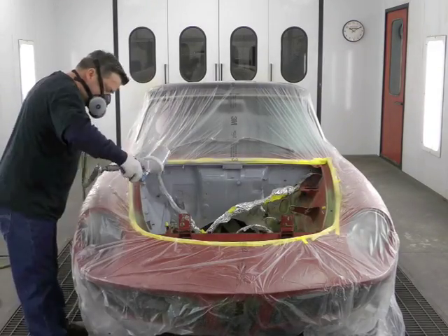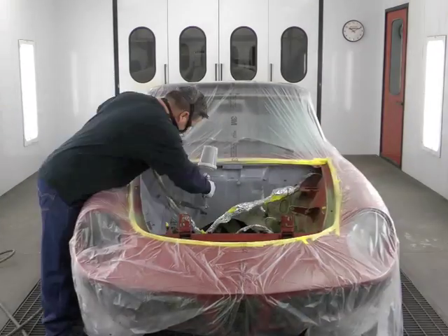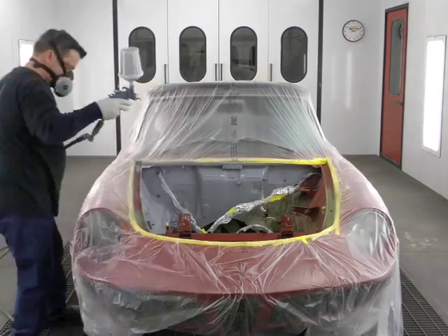Now we're on step three of our four-step process. We're applying our epoxy sealer. If you notice, we're using the gray sealer. Later you'll see why we chose gray over any other color in the sealer.